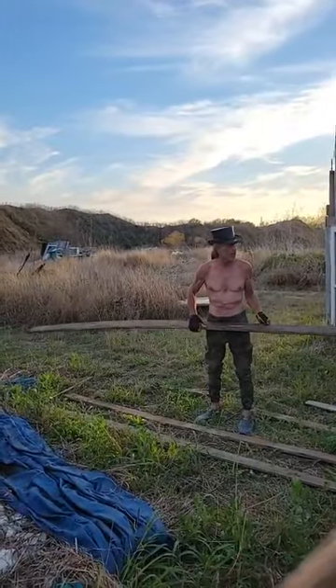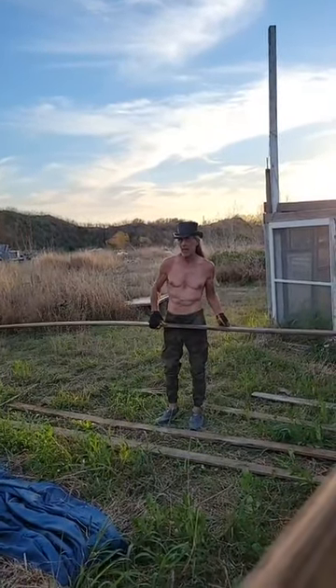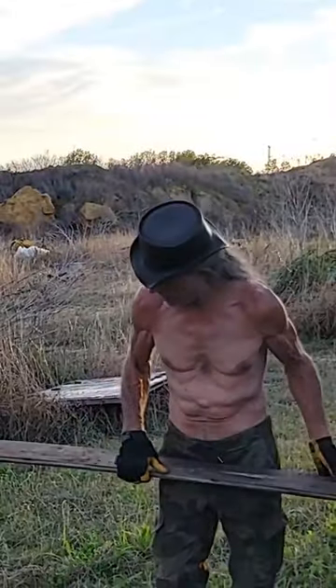These are old long-leaf pine boards. They've been sitting out in the rain for seven, eight months on a sawhorse. They didn't get used for another job I was going to use them for, and they're still good. So I'm going to show you guys something really crazy.